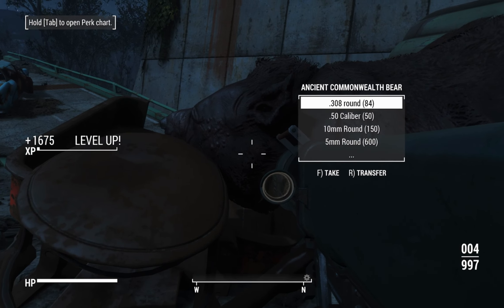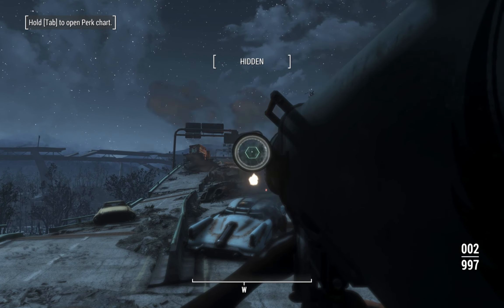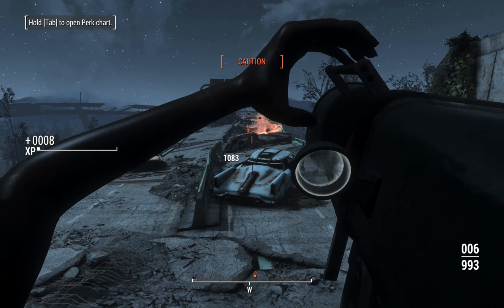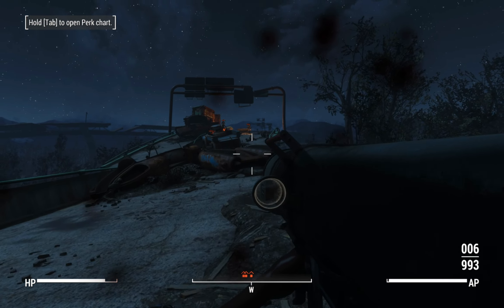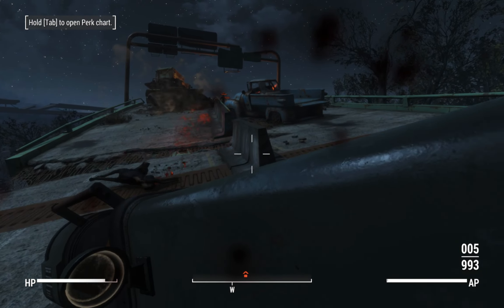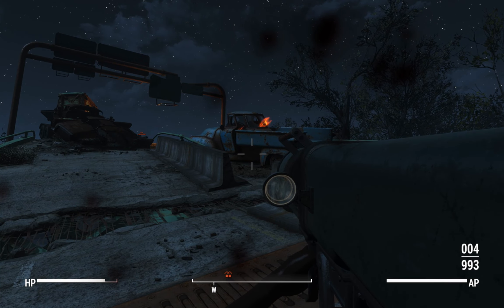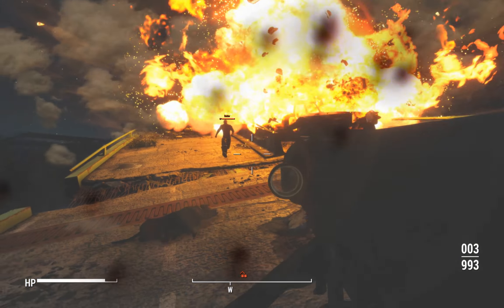1066 damage against the Ancient Commonwealth Bear — I think that's the bear that Ulysses talks about in the Lonesome Road DLC. I think you get the idea now. So this has been the Hellstorm Missile Launcher. It's a great recreation — there's room here for improvement or at least to expand upon what we've already got.